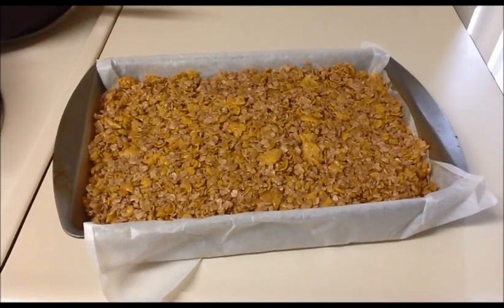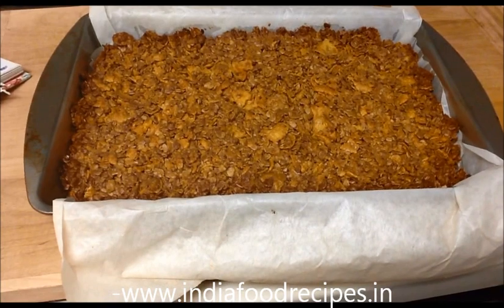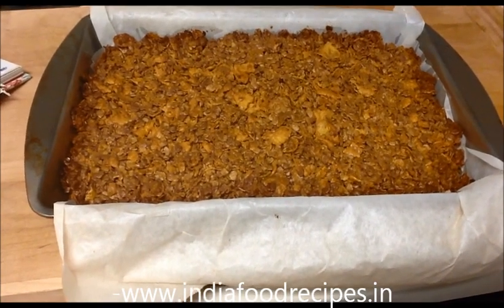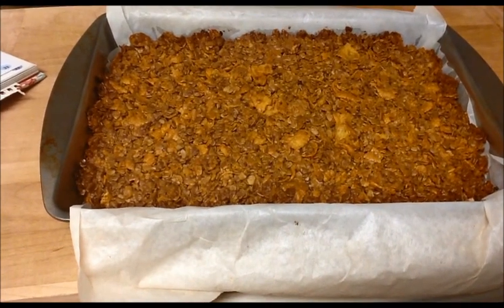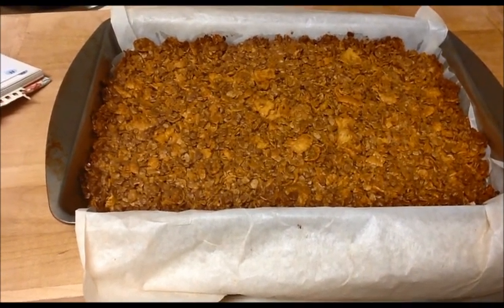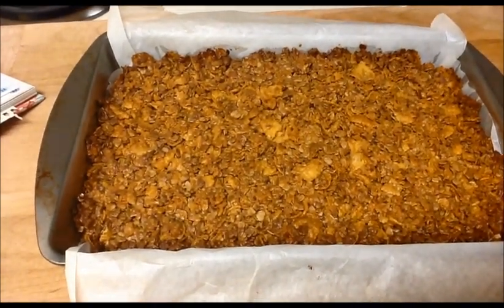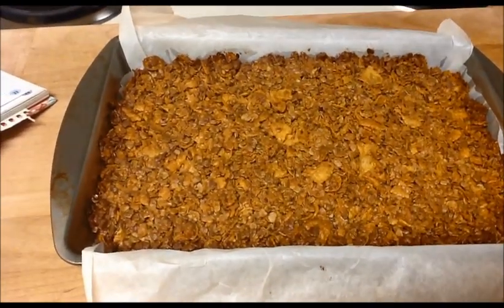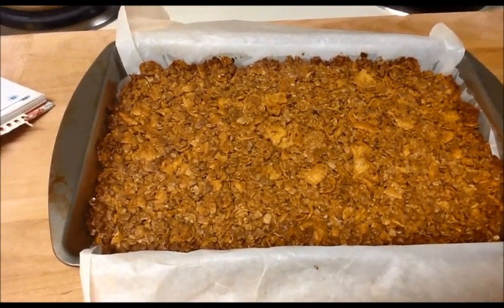Here is our oats bar — our protein bar is ready! Don't be tempted to take the bars out of the pan until they are completely cooled. And one more important thing: when they are still slightly warm, that is the time to make pieces. Otherwise they will be too hard to cut.